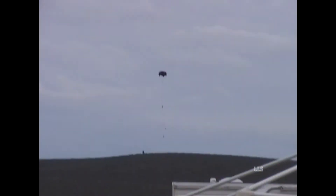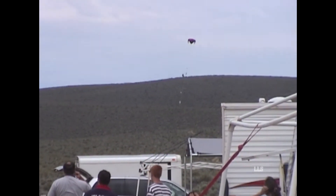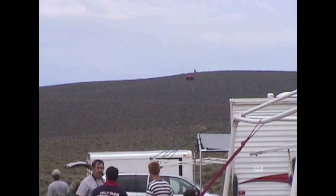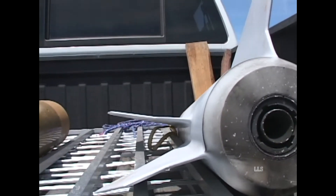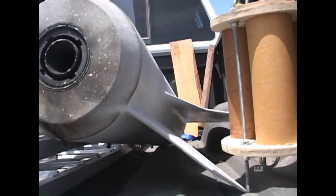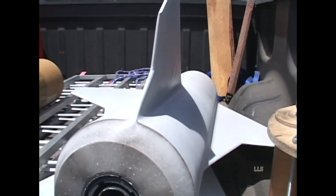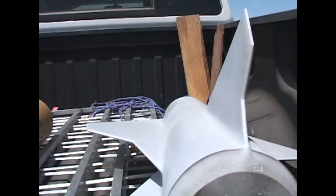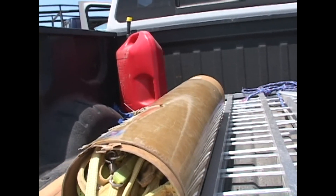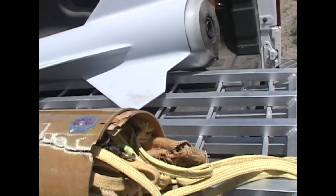It's a 4-inch test vehicle, scratch build, 6.5 pounds, on an Animal Motor Works Green Girl line. I saved the fin can and the motor — no harm to the altimeter bay — but it needs a new airframe section and a new nose cone as you can see. That was just one of those things we over-thought the whole process. We should have kept it simple — KISS story — and it would have worked a lot better. We got to thinking there was going to be extra drag because of all the surface area of the fins and we didn't want drag separation because it's got 6 pounds of lead in the nose.